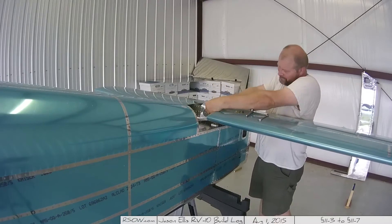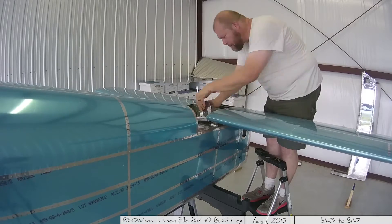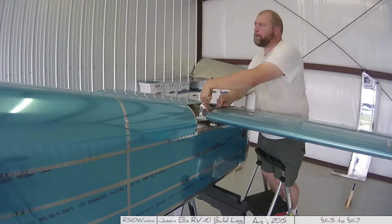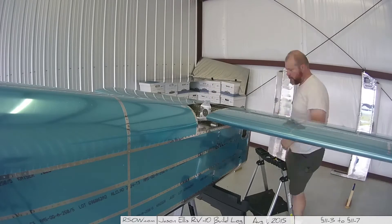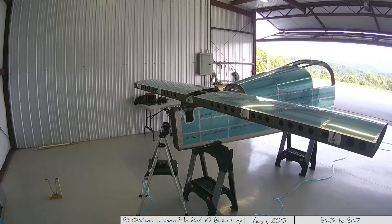That silver piece you see me working with is the vertical stabilizer front spar attachment bracket. It's slightly bent — make sure it's bent backwards, toward the aft of the plane, not toward the front. That'll become important when you put the vertical stabilizer on.